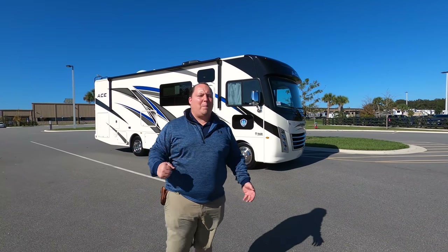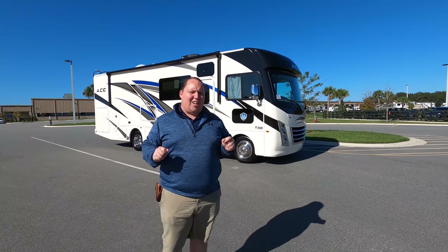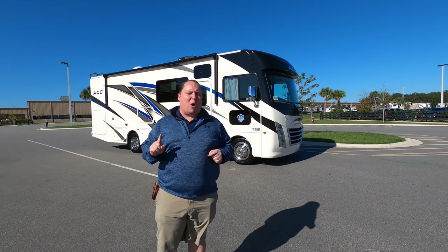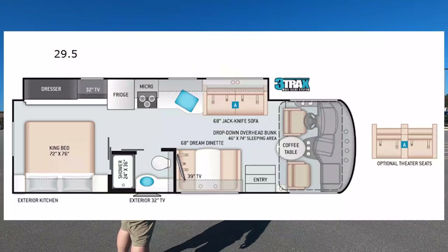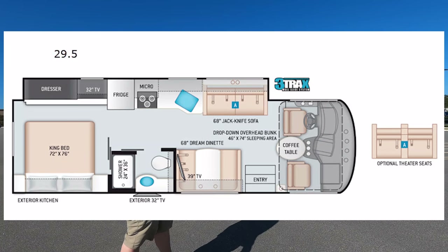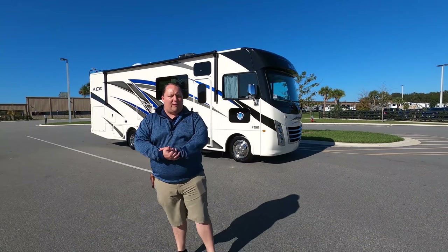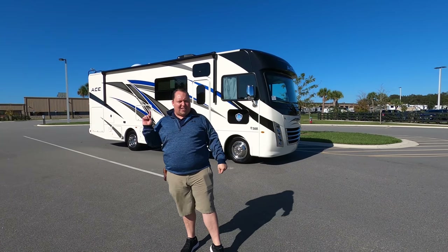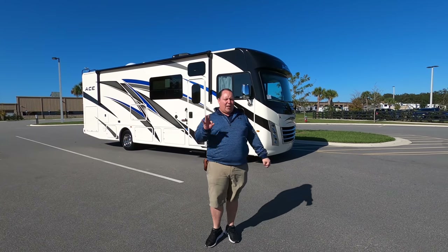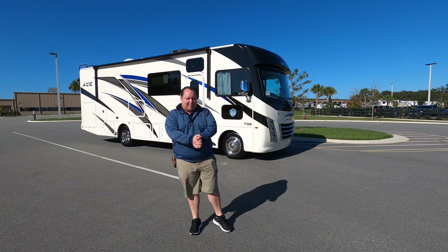Hey everyone, I'm Matt. Welcome back to another video. Today I am super excited. We're taking a look at America's number one styling motorhome and a new floor plan from them. This is a 2021 Thor Ace Model 29.5. We are going to take a look at the outside features first, then the inside features, then we're going to give you three things we love about the Ace and three things we dislike about it.